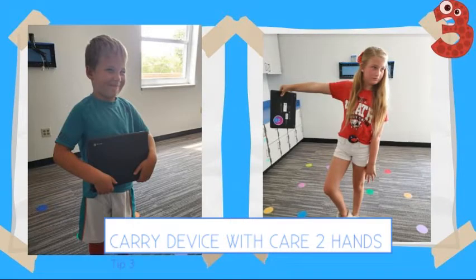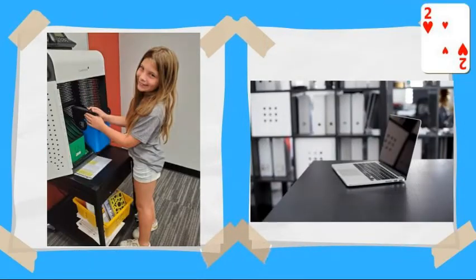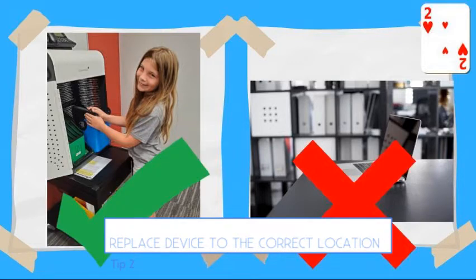Tip number 3: make sure to carry your Chromebook with two hands. Tip number 2: return your Chromebook to the correct location every day.